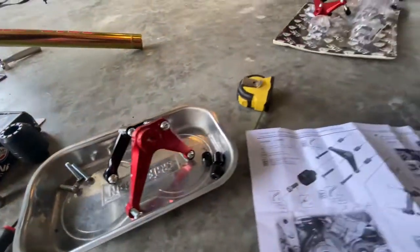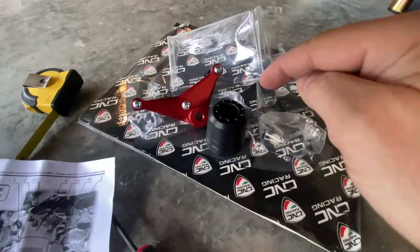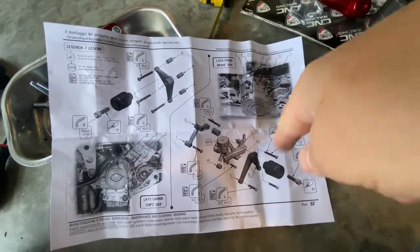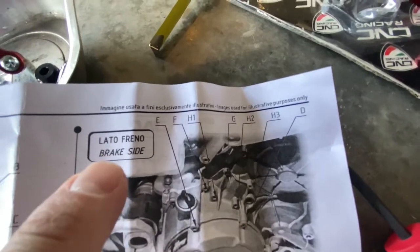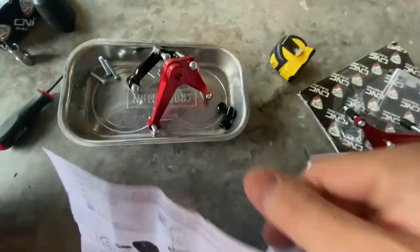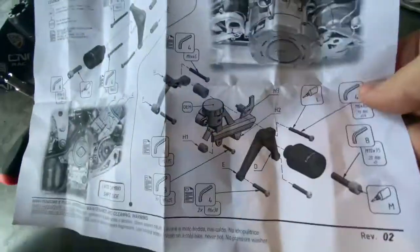All right, Track Junkies Racer, so now we're going to install the CNC frame sliders. If you're like me, I like to lay everything out first, look at the instructions, and see if I have enough bolts for everything. This one here is actually pretty easy — this is going to go on the left side. They have instructions here that are a little bit difficult to follow, with all these little points here pointing to your engine case. This side is the brake side, and this side is the shift side. There's a bigger detailed fixture on the back as well. The left side is pretty easy, but the right side looks a little bit more difficult.